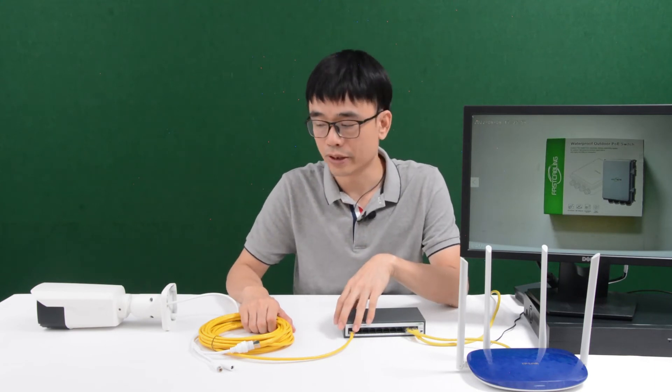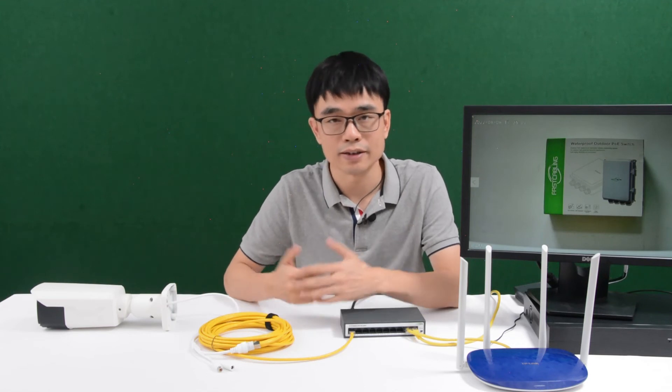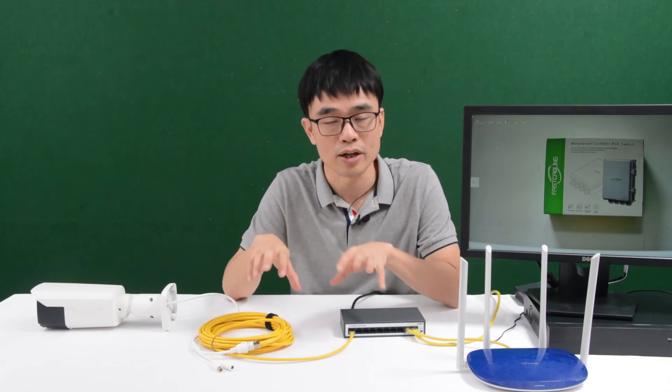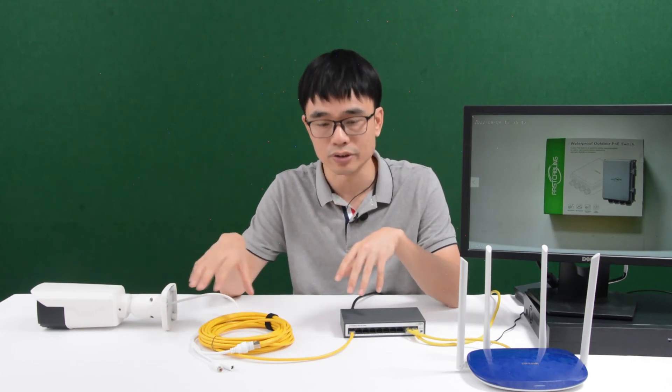There are still two questions you may be wondering. First, what kind of cable should we use? We should use Cat5e or Cat6. It doesn't really matter because the camera only needs 100 Mbps — Cat5e is enough. But it's important to choose cable made of pure copper, 100% copper, because copper cable reduces power loss during transmission.